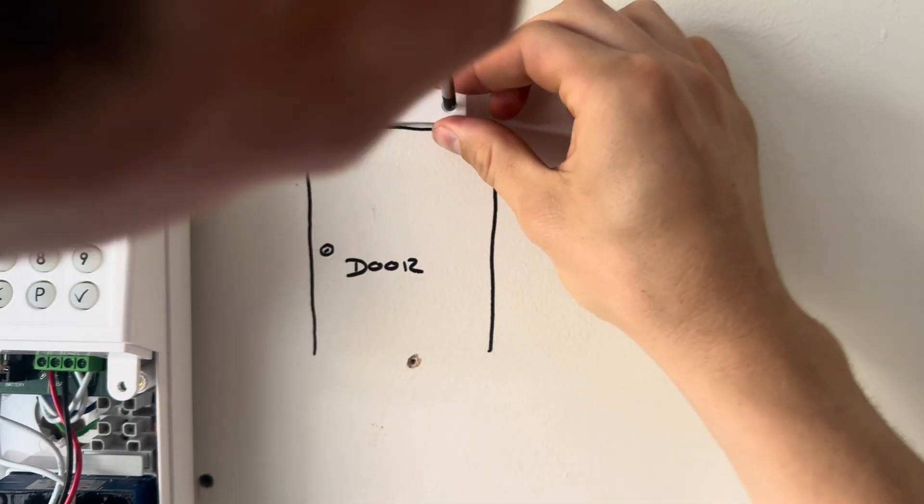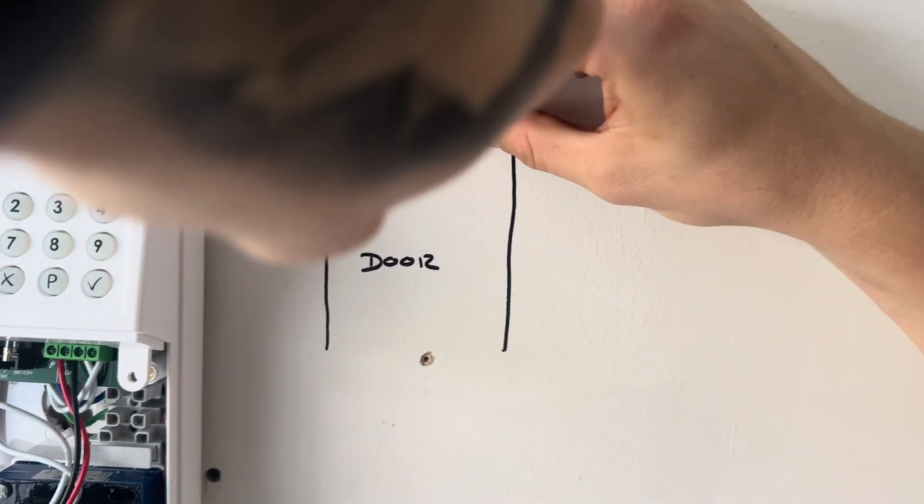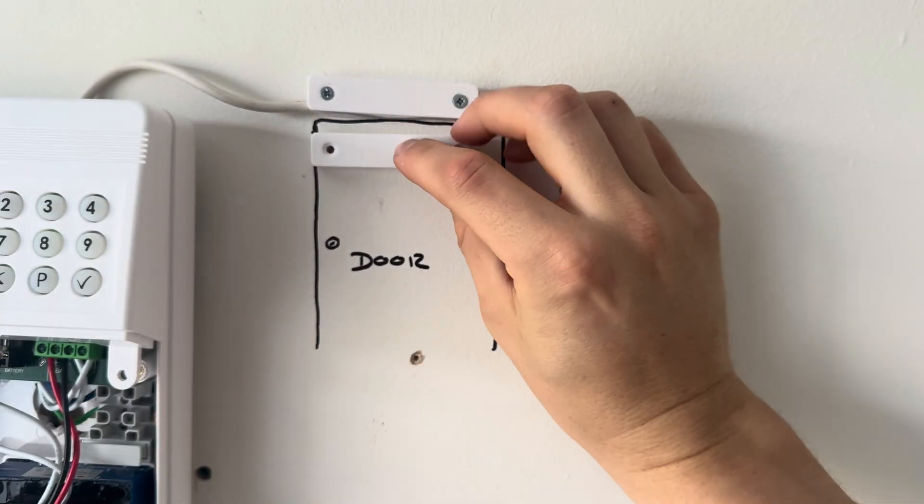Shameless plug - my own DIY security system, the Godfather security system. I'll leave the link in the description if you want a new wireless alarm you can fit yourself. It's DIY, app-based, and means you can take control of your own security.